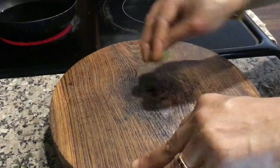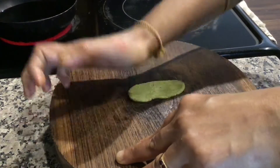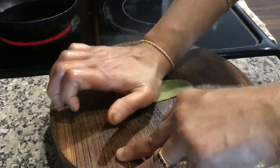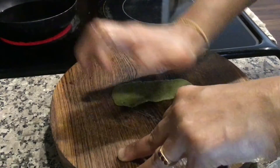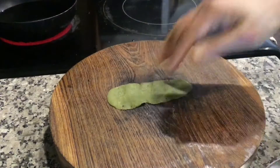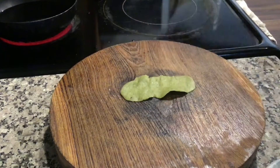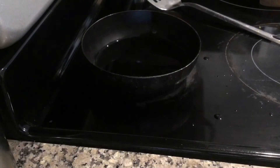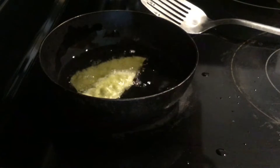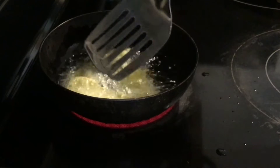You can serve this fafta with chutney or kadhi. It's a very healthy Gujarati snack. Now fry them all in oil — keep the flame low to medium and fry till light brown and crisp.